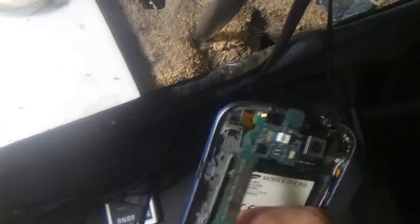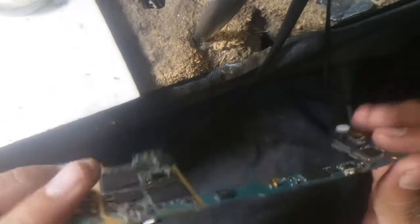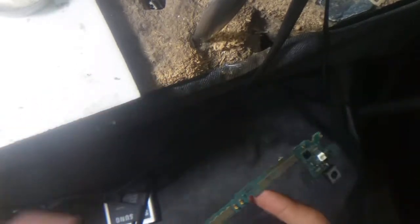I already removed the board and opened the mobile. That's the panel, as you can see, I am putting it aside. That's the motherboard on which we are going to work.